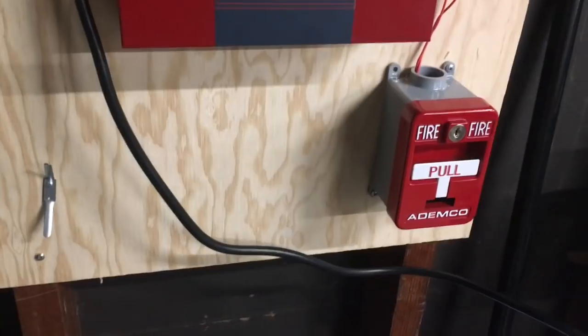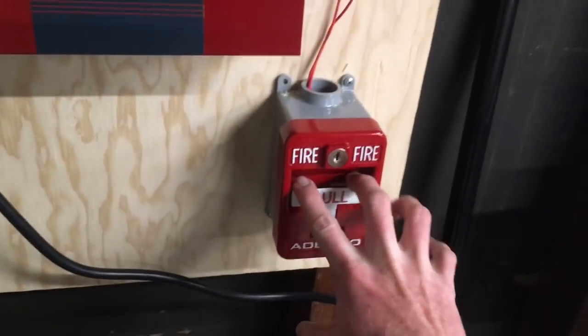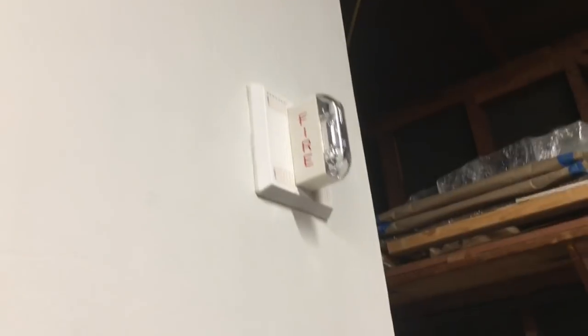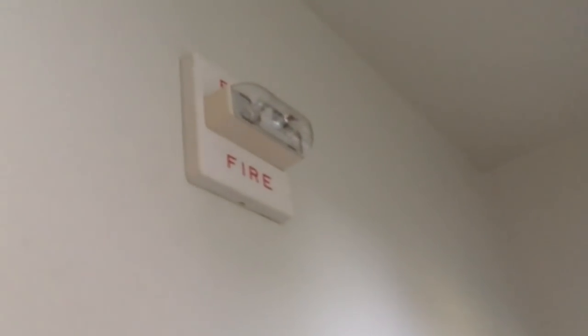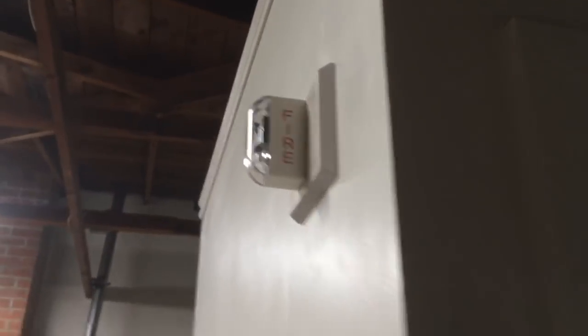Alright, so we're going to go ahead and give this system a test here — first time. I have no idea what the MT is set on; I think it may be on tone. Very exciting — here we go. 3, 2, 1. Let's go in the bathroom — it's flashing away. And we're going to go ahead and silence here. There we go. I've forgotten how annoying the Code 3 tone option is.